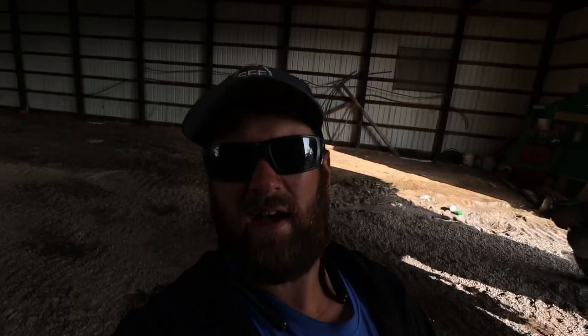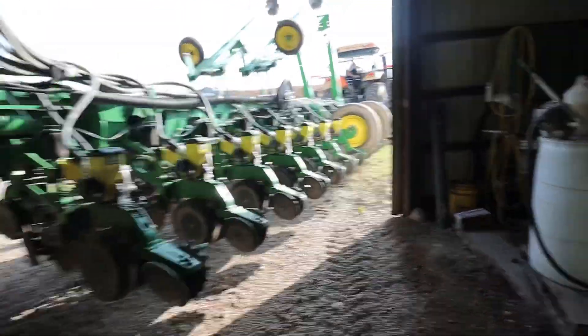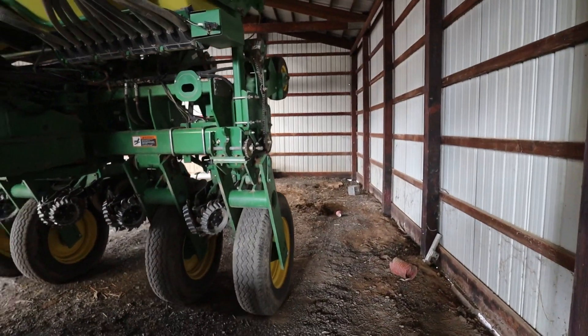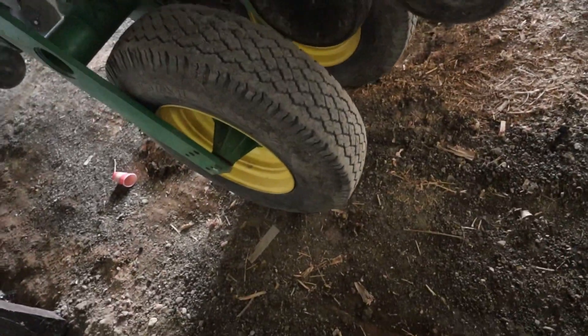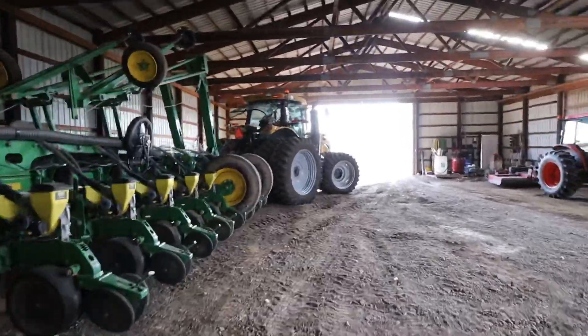Corn planting's all done now. It's official — corn planting's officially over. We're unhooking. There's where he had it last time. Looks like he's gonna miss it by a foot. Good enough!